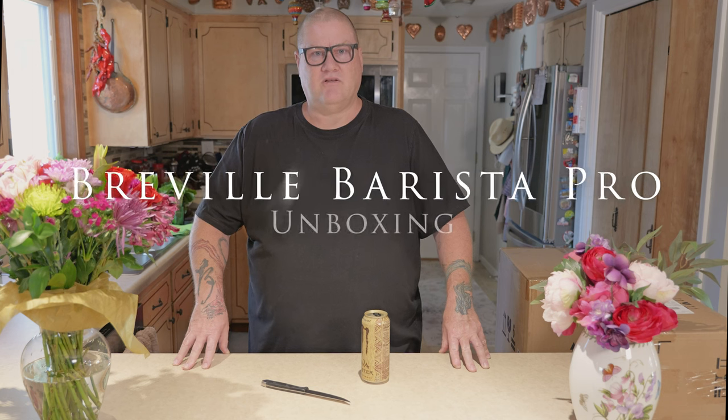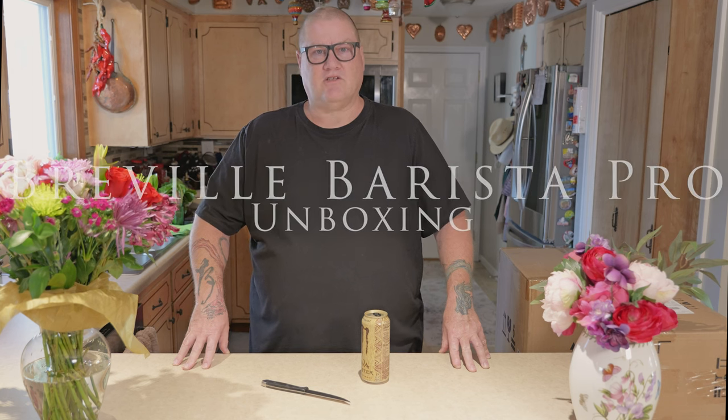Welcome to an unboxing. Today we are going to unbox our new Espresso Maker from Breville. It's going to be pretty exciting. We're really pleased to finally have it. We've been wanting this for years and we finally took the plunge and went ahead and got it.